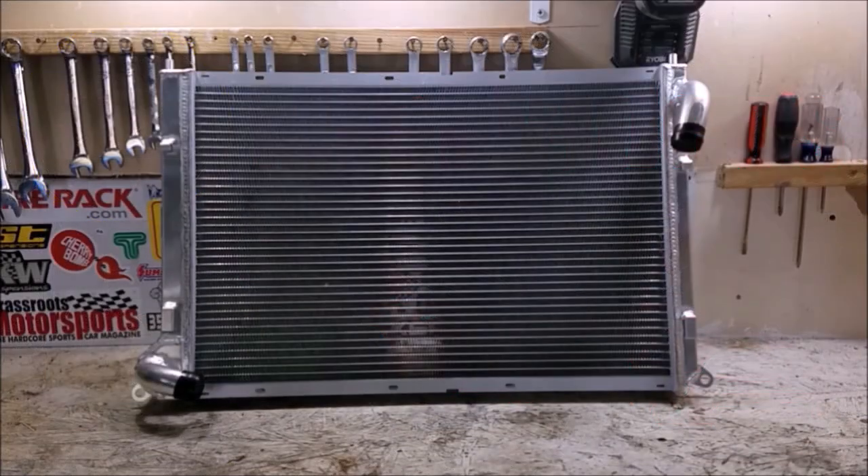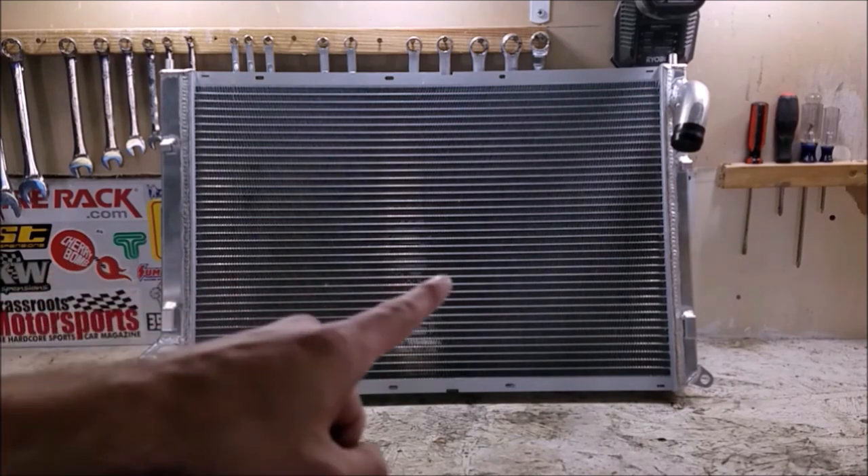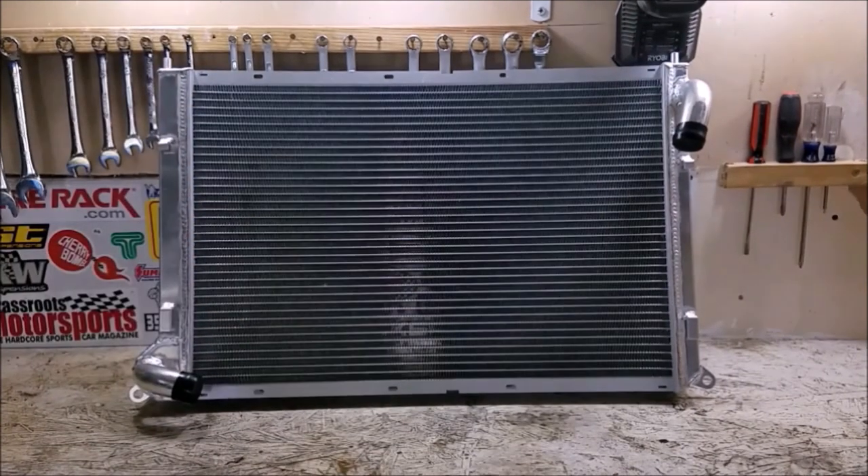Today we're going to be doing a big upgrade on the MINI's cooling system. We're going to be installing an all-aluminum radiator - end caps, center section, everything is all aluminum so we don't have to worry about any plastic end tanks that are going to crack and fail on us. Everything being aluminum is going to have a little bit more heat release, and of course it's going to be a little bit thicker which is going to provide a little bit more cooling capacity.